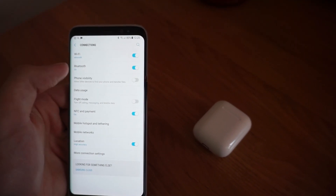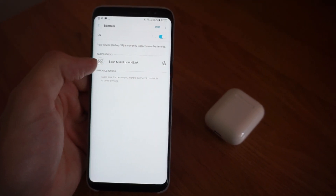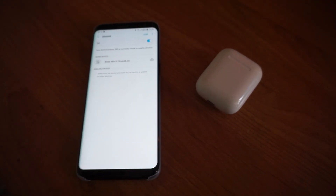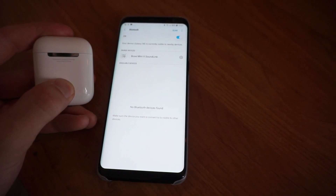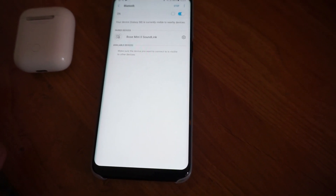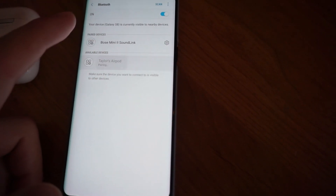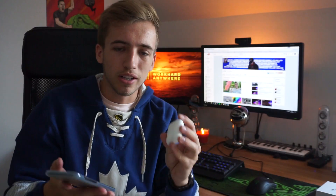Go into Bluetooth connections at the top. Right here where it says Bluetooth, if it's not already turned on, turn it on, click on it, and it should open up. I've already had a Bose Mini SoundLink 2 connected to it. To pair this device, you just hold the button down for a few seconds, then scan for devices and see if they pop up. And yep, there you go — there is Taylor's AirPod. If we connect to them, it should just pair instantly, and hopefully it's good to go. So now we are connected and ready to go on the Samsung.